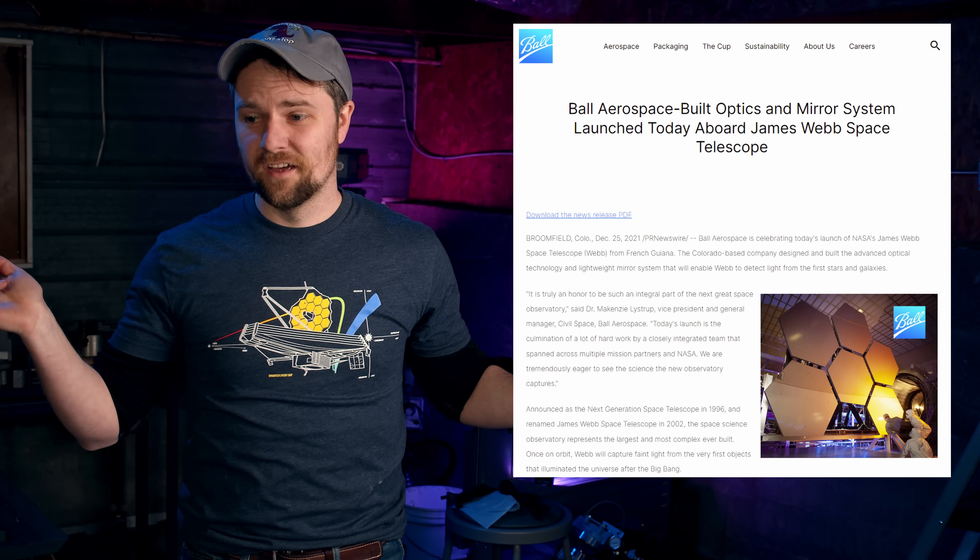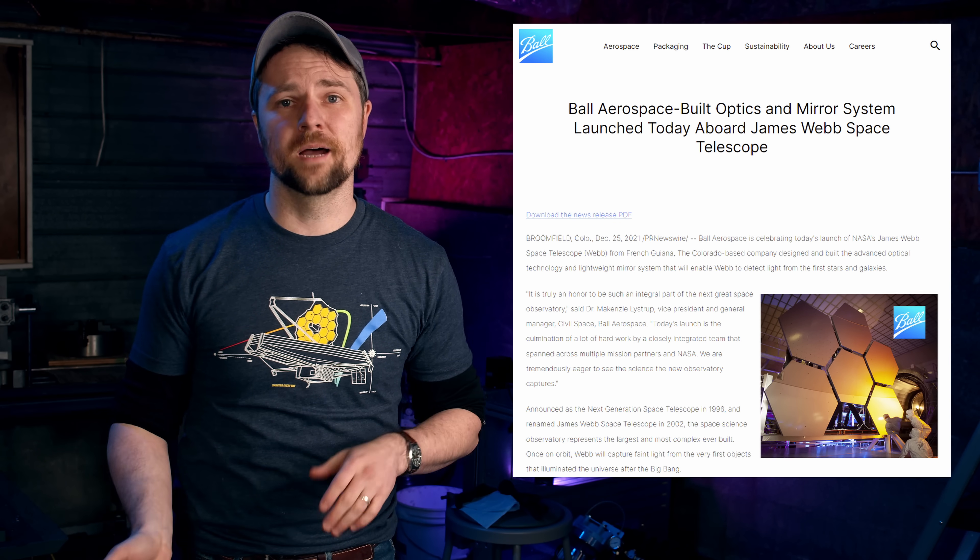This is like an impossible set of engineering problems to solve, and yet it has been solved, which is just truly remarkable to me. These actuators were built by Ball Aerospace, and frankly I think they're just geniuses for coming up with it.